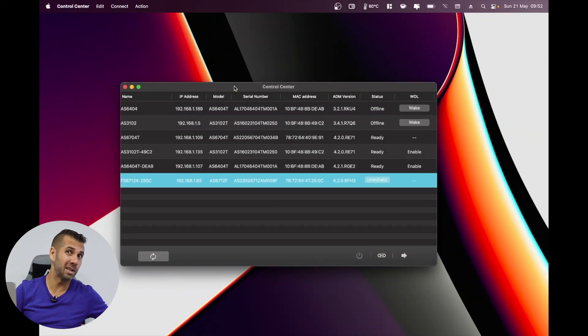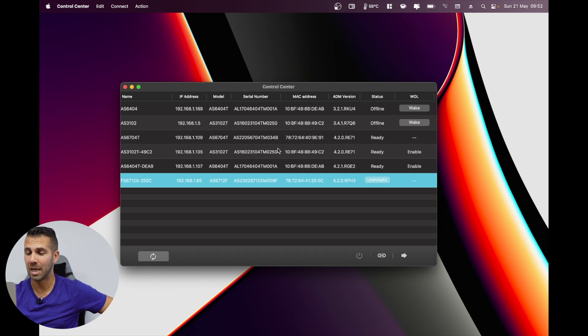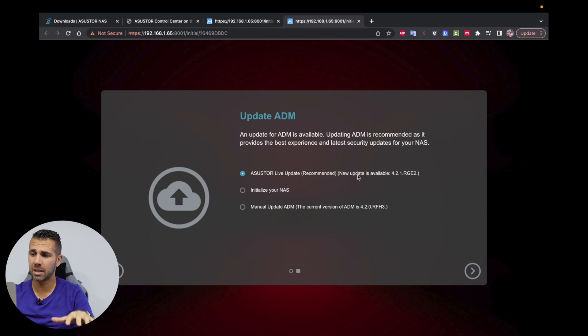If you follow the channel, you'll know we've seen several ASUS NAS devices — some of them are working right over here. The one we want is the Flashstor, right over here with this IP address. We press Initialize, which takes us to the configuration page — and as you'll see, it's really easy. Just a warning: all data on the SSDs will be erased. No issues here — they're brand new, so there's no data. Let's press Next.